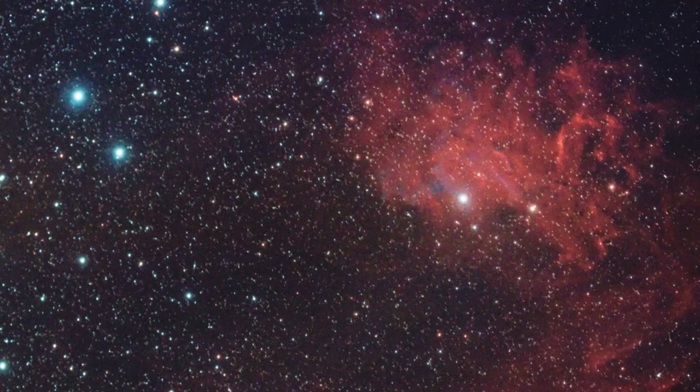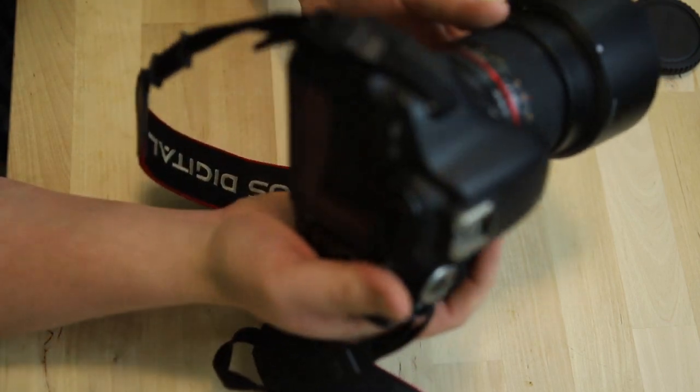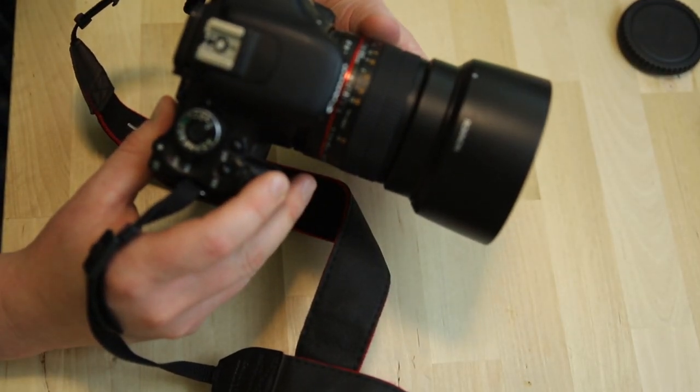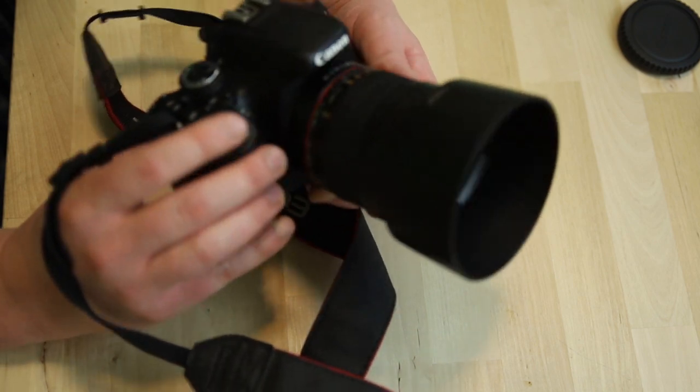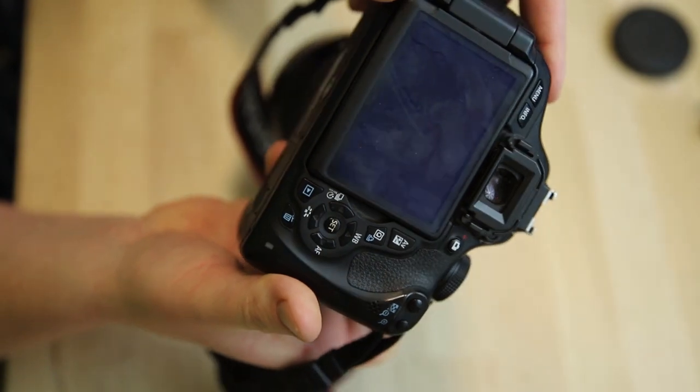Today that T1i is really showing its age: only 15 megapixels, rather noisy at even moderately high ISO settings, and unable to use large modern SD cards. But worse, a set of slowly declining batteries, a shutter curtain that experienced a sudden catastrophic self-disassembly, and a remote shutter cable port that doesn't work either. That T1i got a lot of love inside my observatory, but wasn't much good for anything else.